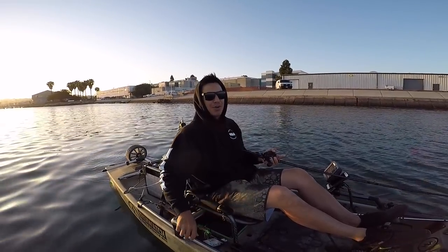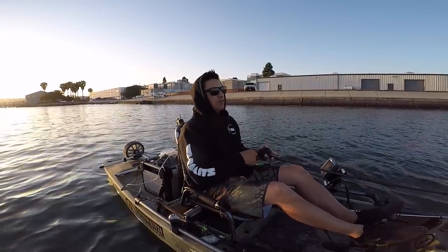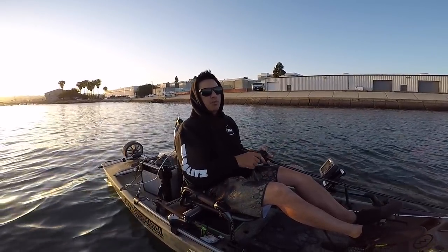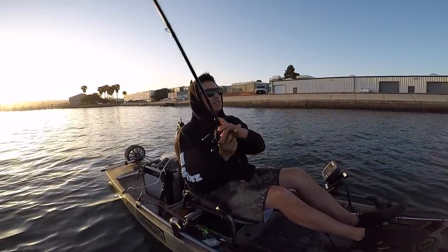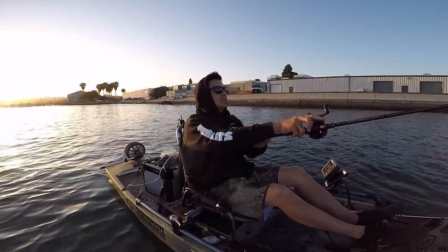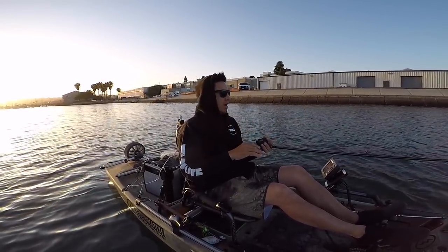Cast out, let the underspin sink to the bottom, and once you feel it hit the bottom pick it up and start winding nice and slow over the grass structure. Bring it through that grass — it doesn't have to be super fast. A nice cadence above the eel grass is what's going to get you bit.